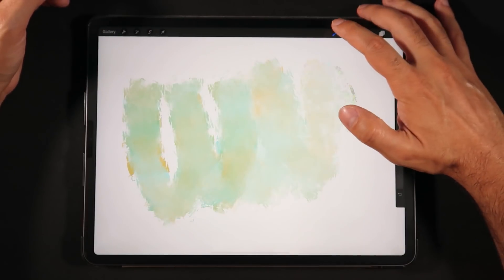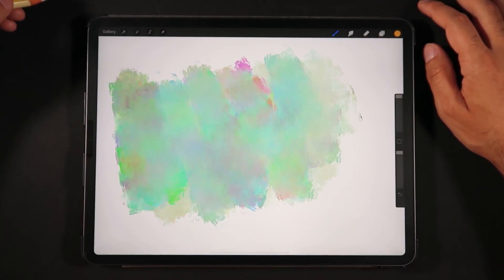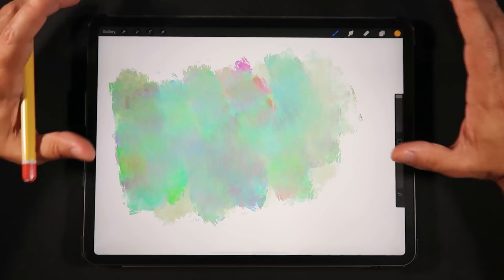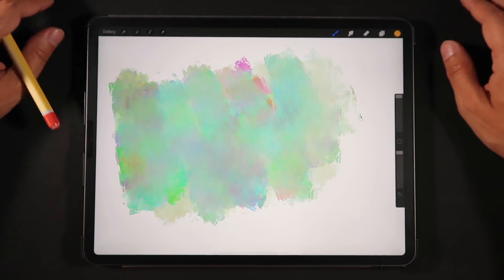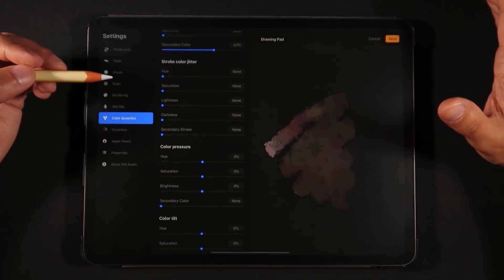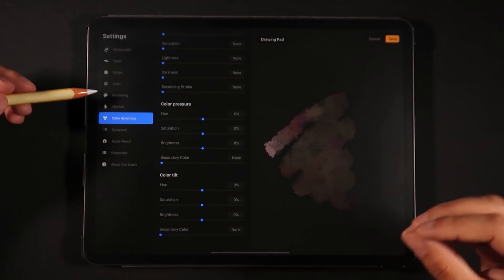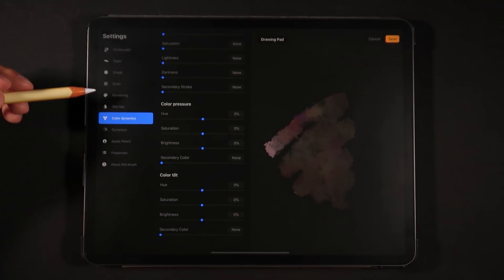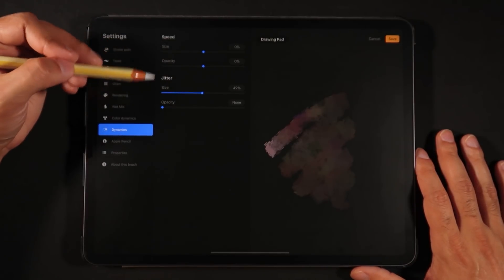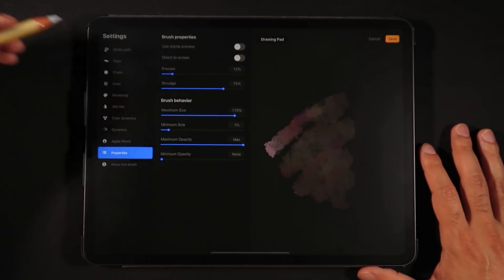We also have options to blend two colors and add more color to that mix. Drawing again after hitting save, we've already tweaked that brush in about 30 seconds and it looks super cool — just imagine that painted onto oceans, foliage, and other sections of your illustration. Color dynamics doesn't stop there: you also have colors based on color pressure and color tilt, plus speed, opacity, jitter, Apple Pencil options, and general properties.